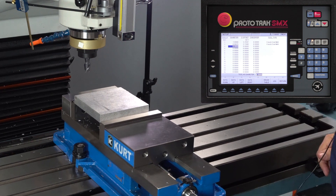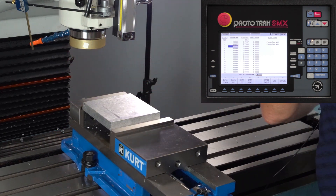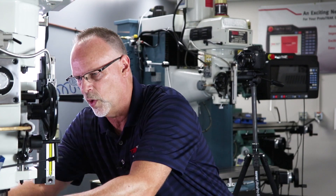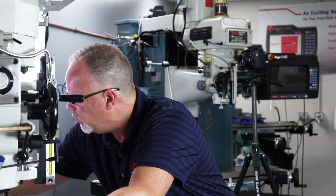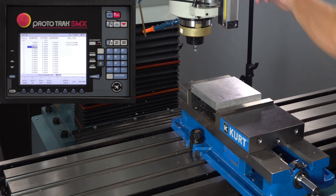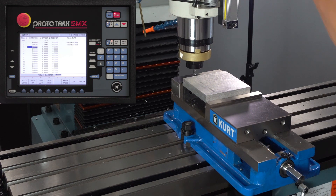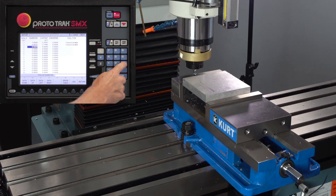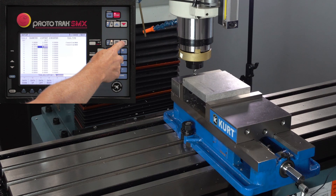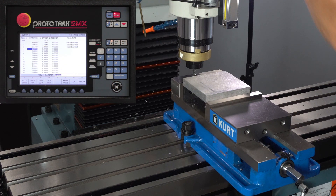Let's move out of the way one more time. I also have a three-eighths tool that I'm going to put in here. Bring that tool in, drag it back over. Tell it the size. Hit the set key to measure. Tell it the type of tool. And now all of my tools are set.